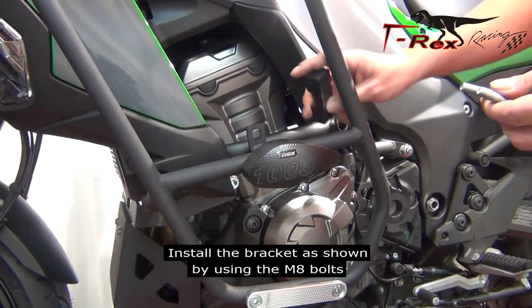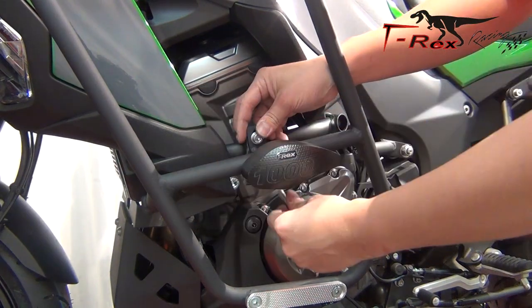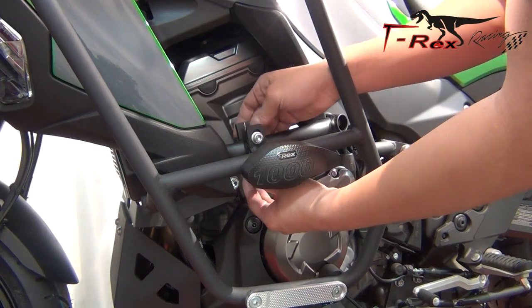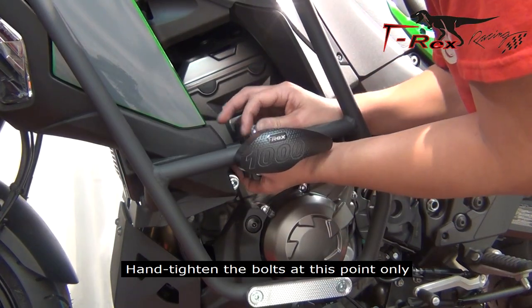Install the bracket as shown by using the M8 bolts. Hand tighten the bolt at this point only.